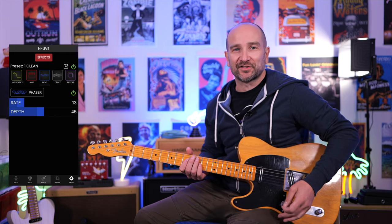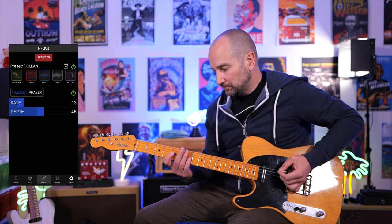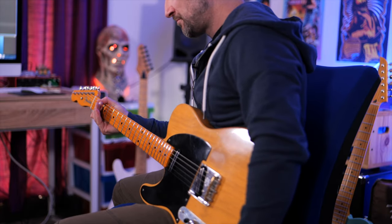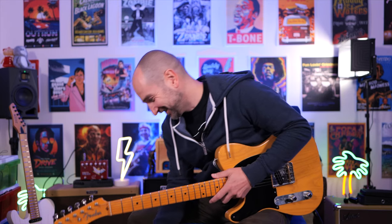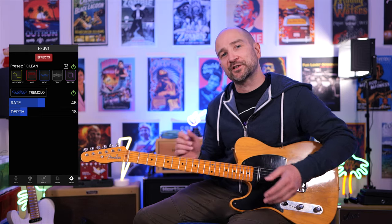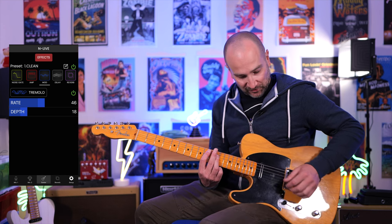Over to the phaser effect on the lead channel — this is great if you want to get some of those old-school kind of tones. Up next I'm going to show you a classic tremolo sound on the drive channel, but with the gain on that channel turned down. The depth is set to 18%. Let's give this a shot on neck pickup.